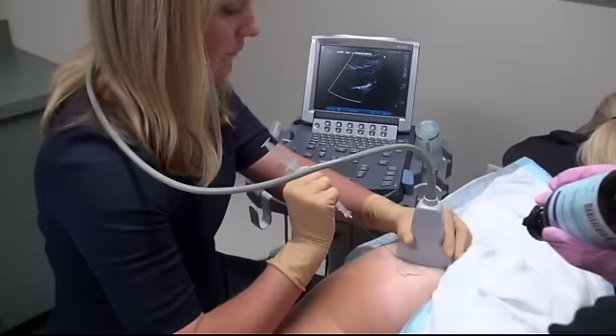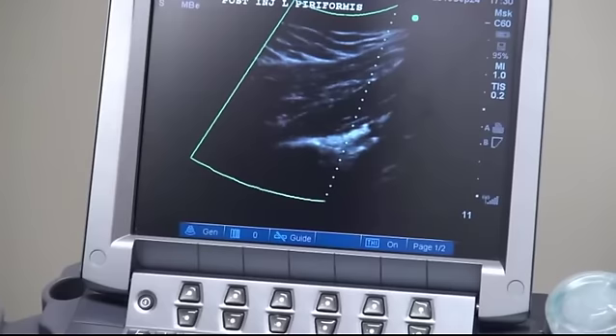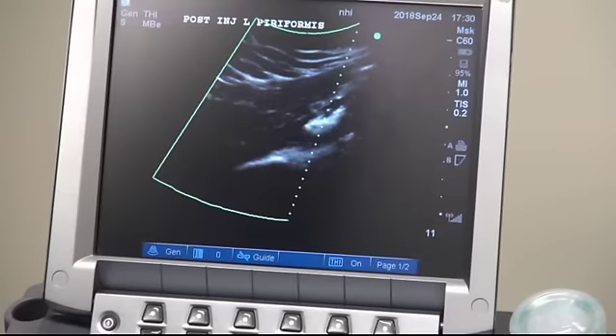Once the needle is in place, the medication can be injected and visualized entering the muscle tissue. Once complete, the needle is removed. Typically an image is stored and the remaining ultrasound gel can be wiped away. The medical pad can then be removed and a bandage can be applied.